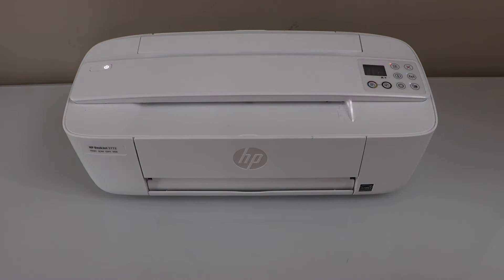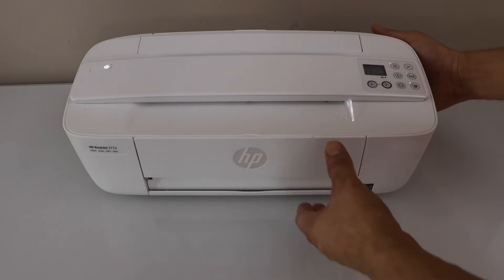In this video I am going to show you how to fix a HP DeskJet 3700 series printer that is printing blank pages.